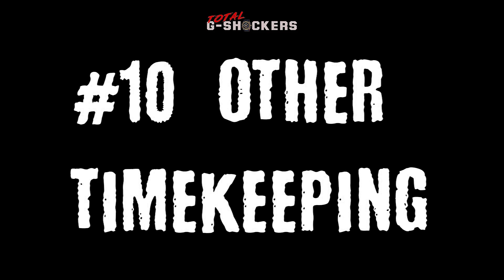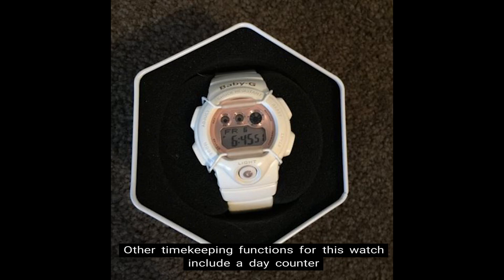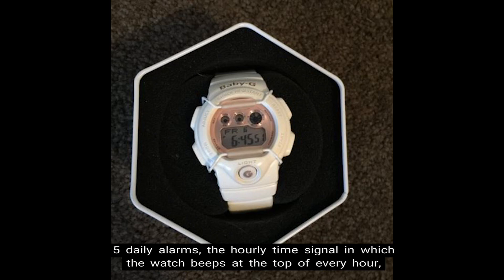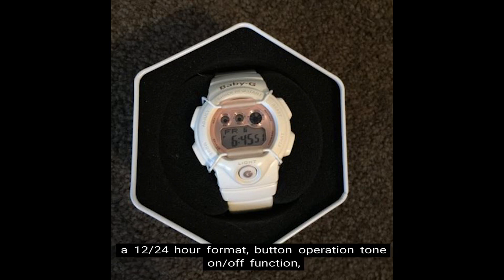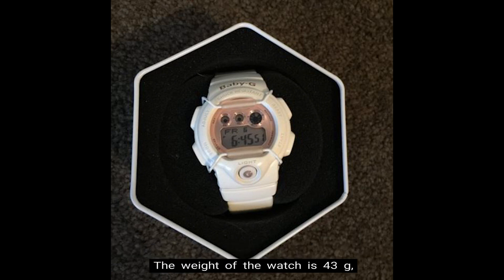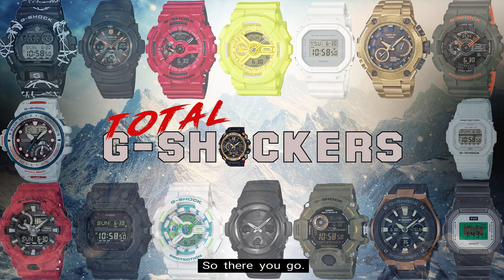Number 10: Other Timekeeping Functions. Other timekeeping functions include a day counter which automatically counts down the days from the current date to a target date, five daily alarms, an hourly time signal in which the watch beeps at the top of every hour, a 12/24 hour format, a button operation tone on/off function, and a full auto calendar pre-programmed until the year 2099. The weight of the watch is 43 grams, the face is 42.6 millimeters wide, and the retail price is $89 USD.